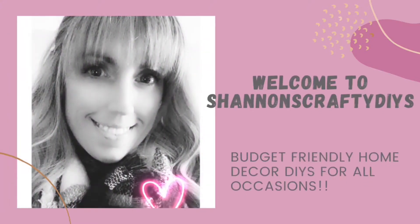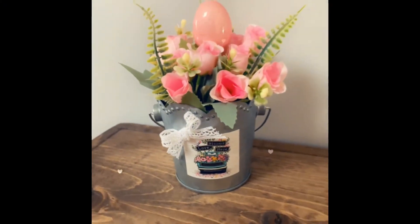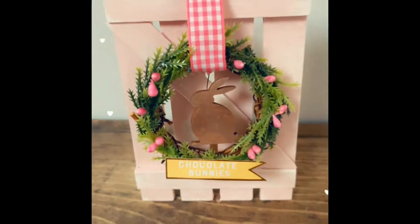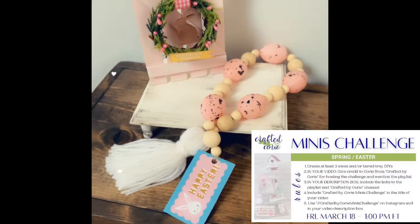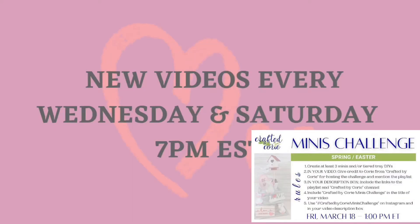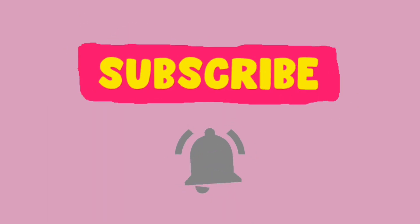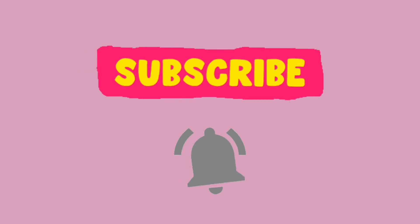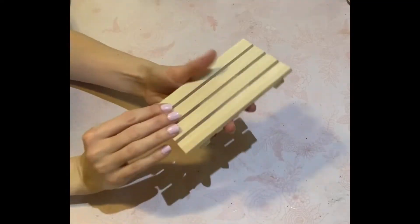Hello everyone, it's Shannon with Shannon's CraftyDIYs. Welcome to my channel. Today is the third Friday of the month, which means it is Crafted by Corey's mini challenge. The theme is Easter or spring decor, and today I have three DIYs. A lot of the items are from the Dollar Tree. Remember, I post videos every Wednesday and Saturday, but when I'm in a challenge it's on a different day, so hit that subscribe button and click the bell to be notified. Let's jump right into the DIYs.